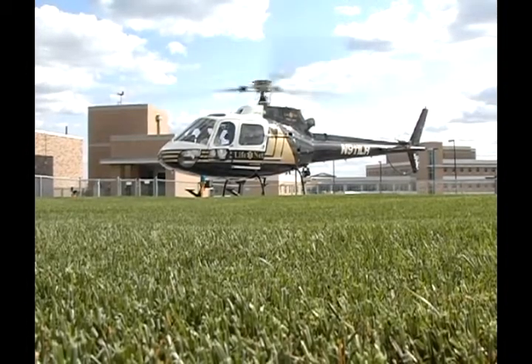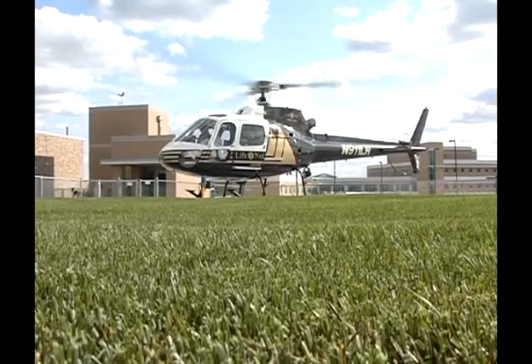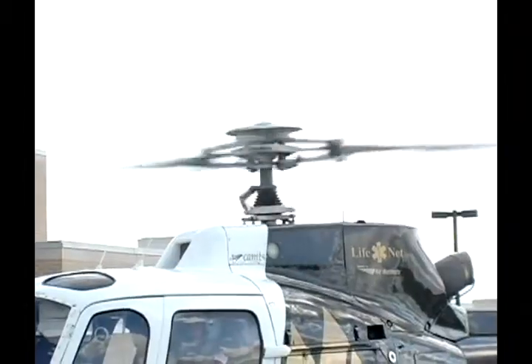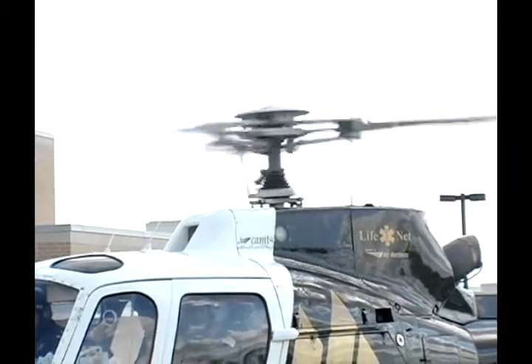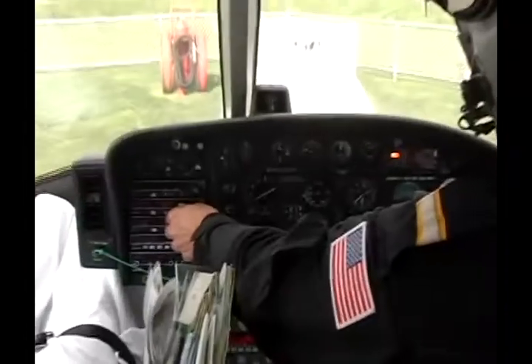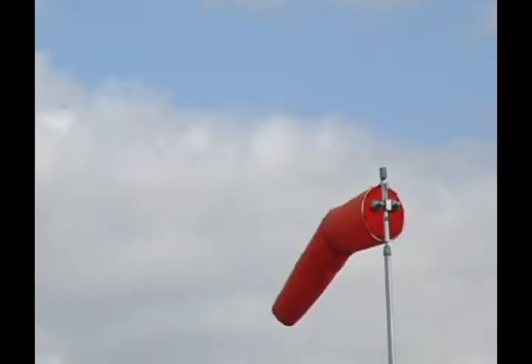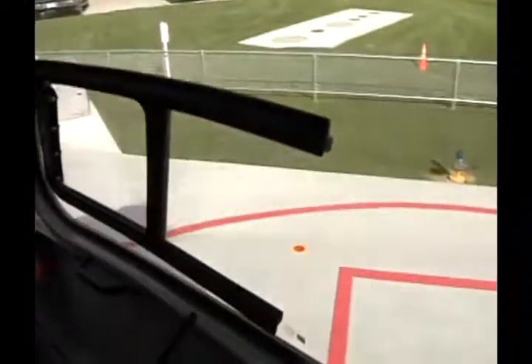This is a Eurocopter A-Star AS350 B2. This engine here weighs about 200 pounds and develops 745 horsepower. It burns about 45 gallons of fuel an hour. It has fewer moving parts than a car engine.